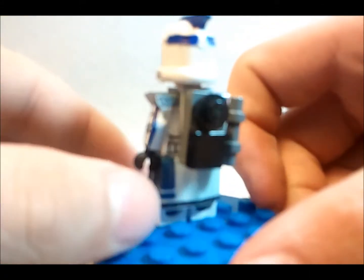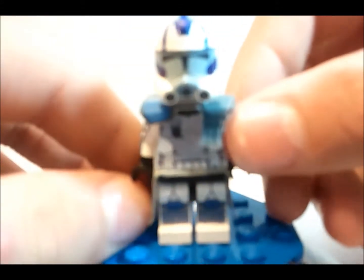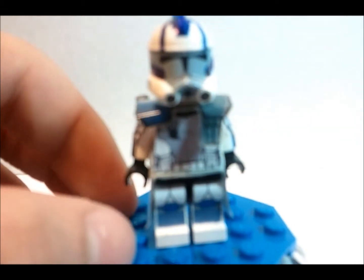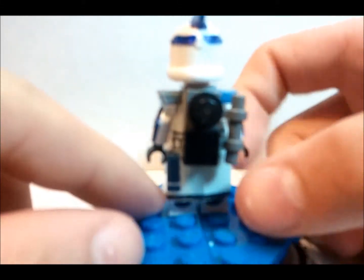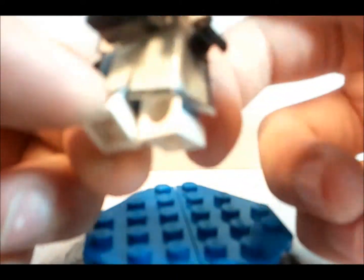I'm just going to rotate around quickly to get a 360-degree view of the figure. Right here he just has plain legs with the stripes going all the way around, and if you can see, it just didn't do anything on the back because that would have been nearly impossible to fit.